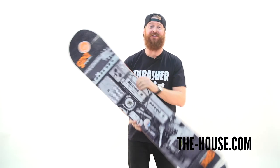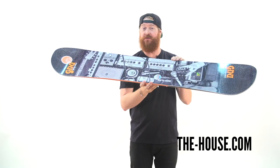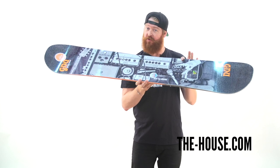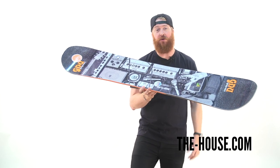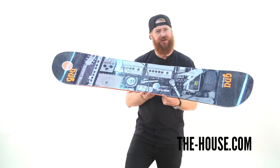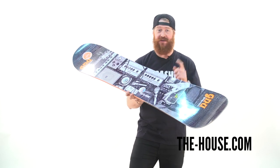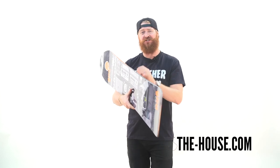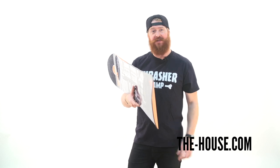The GNU Rider's Choice is a twin shape board with a C2 BTX profile. There's rocker in between your feet and camber underneath your feet to the contact points. The Rider's Choice has an asymmetrical style shape — there's one heel side edge and one toe side edge and magnetic traction edges. There are serrated knife-like blade edges that run down the rails that help you grip down on firm snow and icy conditions.